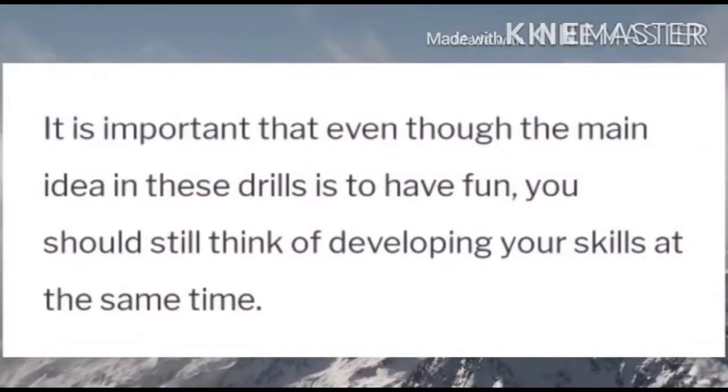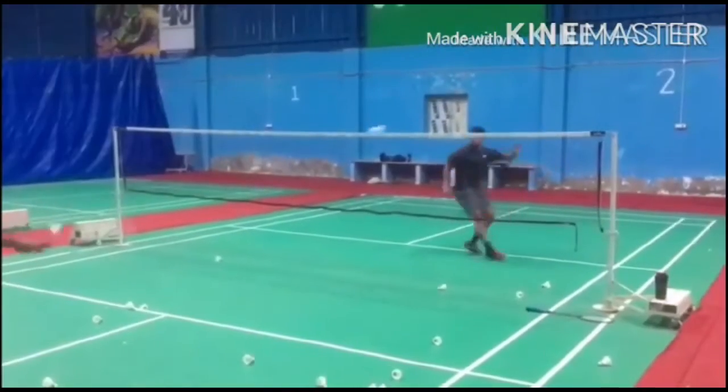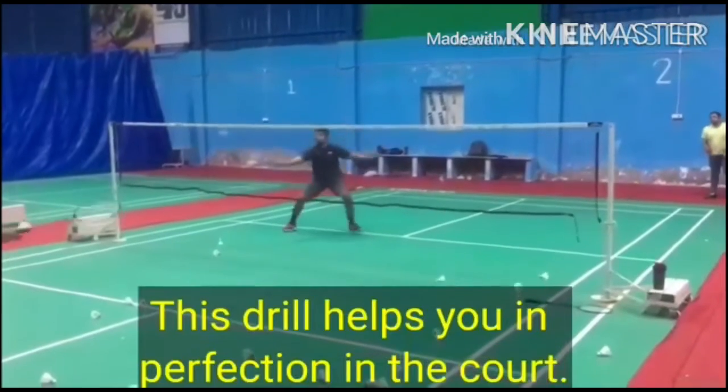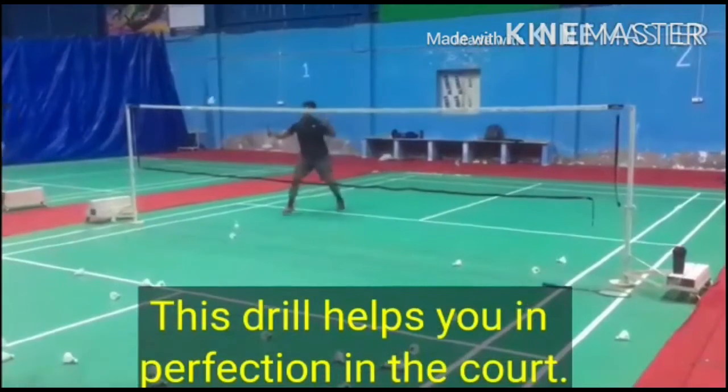It is important that even though the main idea in these drills is to have fun, you should still think of developing your skills at the same time. This drill helps you in perfecting the core.